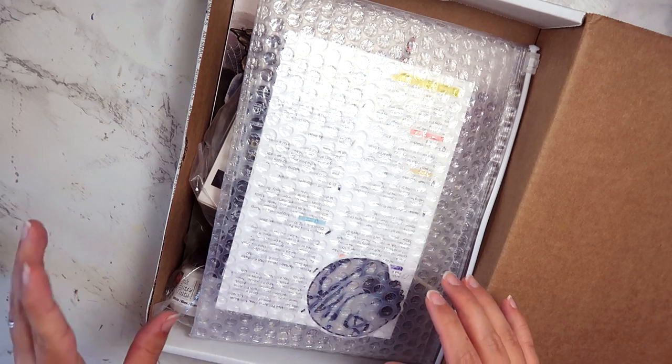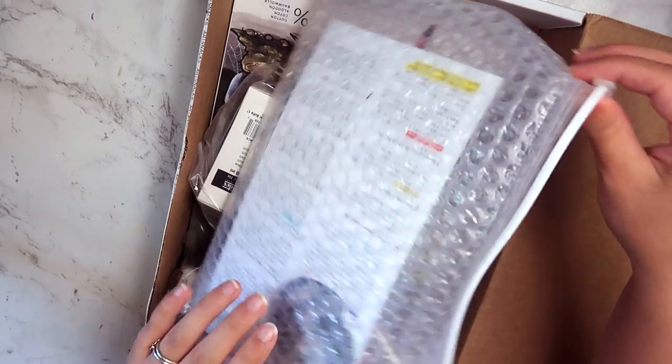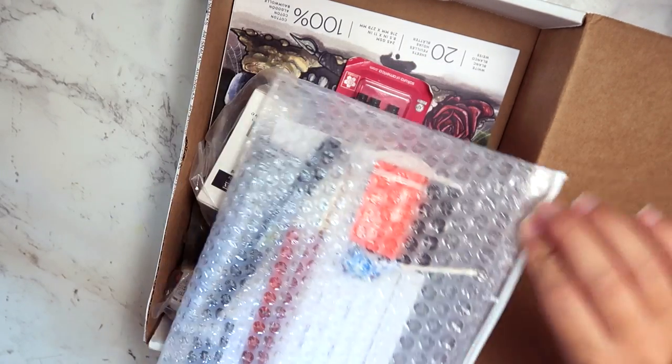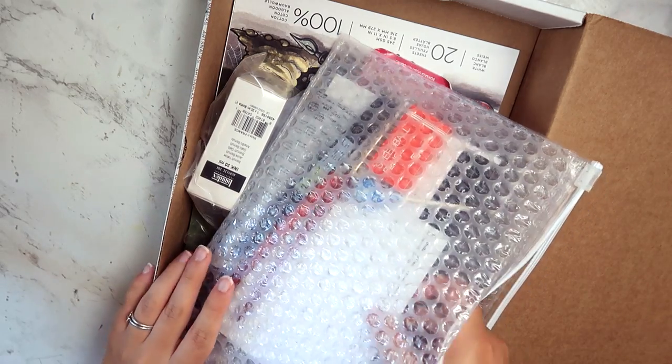This year they said it was 10 pieces instead of that one year I did it where it was six. They had an arts course, which I don't really do online classes so I don't care about those that much. I think this is their Inktober thing, but they're not calling it that anymore.